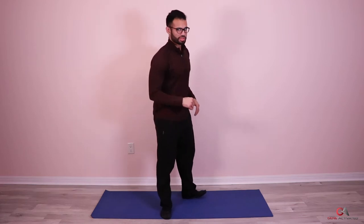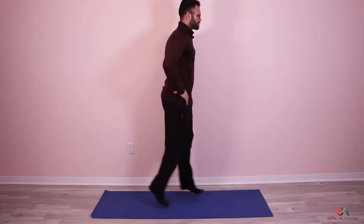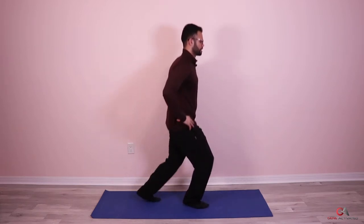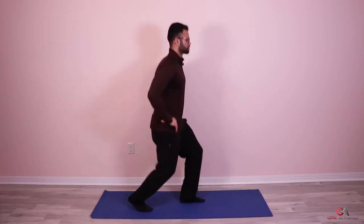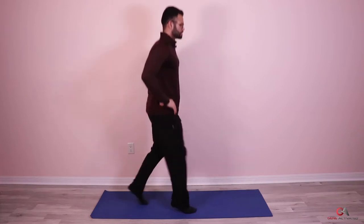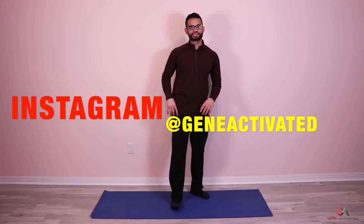We're going to do three sets of 25 — ready? Let's go! One, two, three, four, six, seven, eight, nine, ten, twelve, thirteen, fourteen, fifteen, sixteen, nineteen, twenty, one, two, three, four, and five. Very nice guys — that was our first set. Let's take a 30-second break and breathe. Breathe in, breathe out.